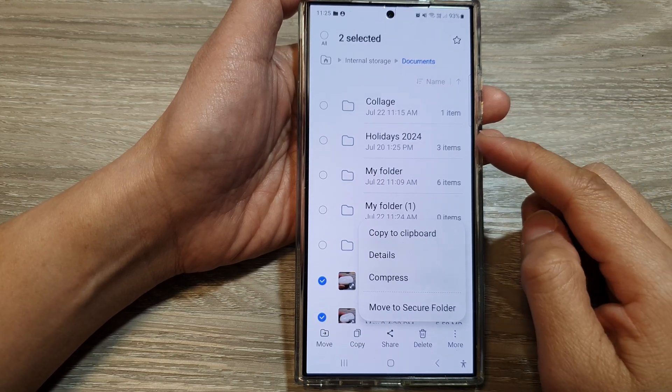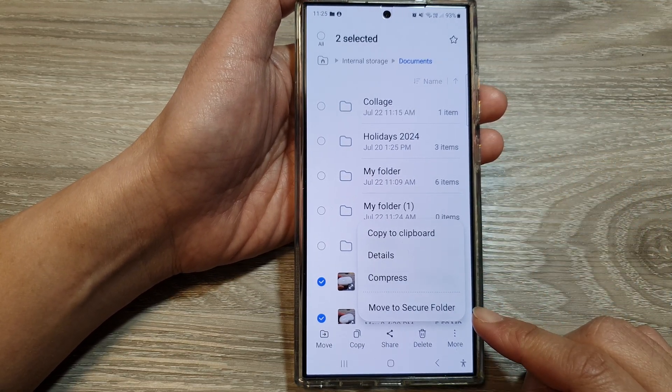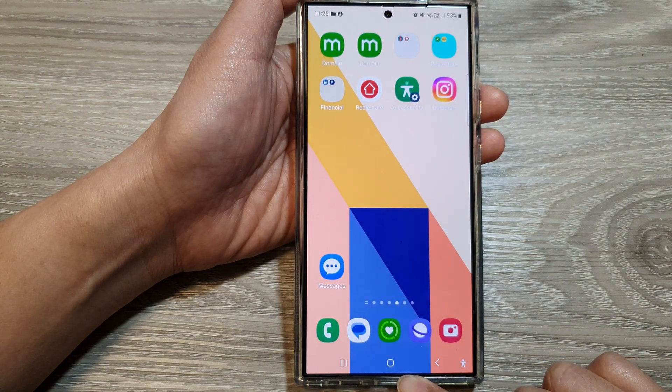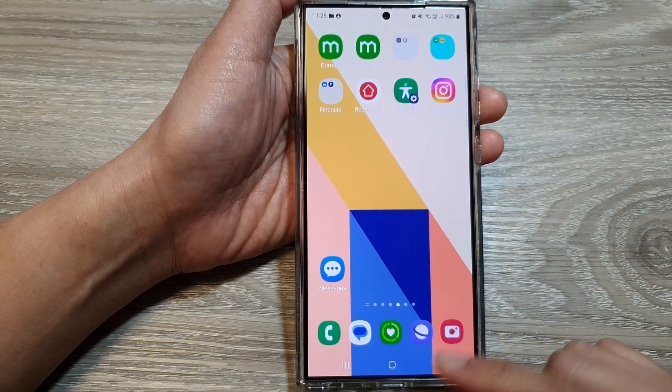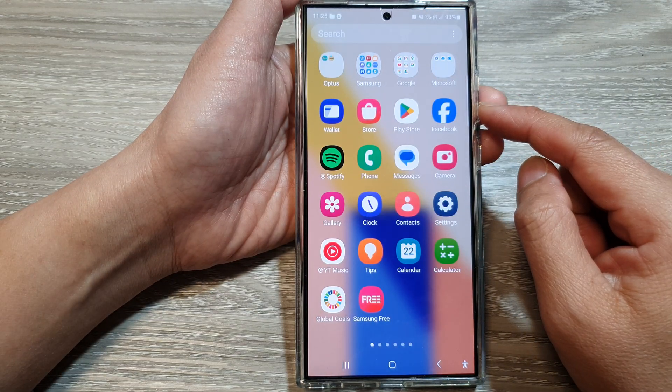How to move files and folders to the secure folder in My Files on the Samsung Galaxy S24 series. First, tap on the home button to go back to the home screen, then swipe up to go into the app screen.